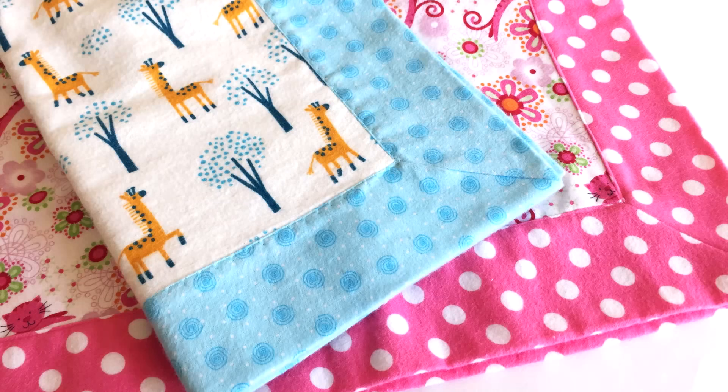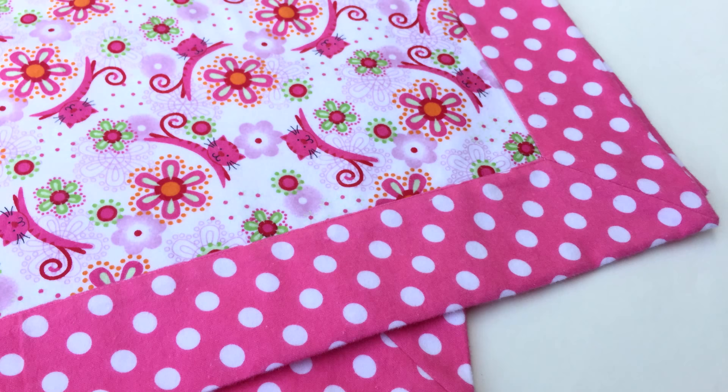You just need a couple pieces of cute flannel print, one for the back and one for the front. You may think that these mitered corners look really tricky and complicated and hard to make, but they're really not. I'm going to show you step by step how easy it is. You can make one of these up in just a little over 30 minutes. I like to make a few of these up and bundle them together for baby shower gifts.